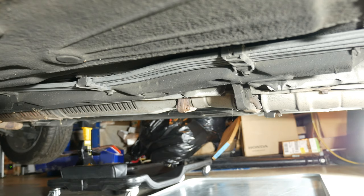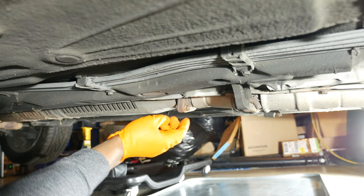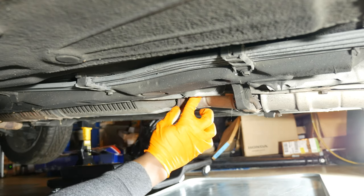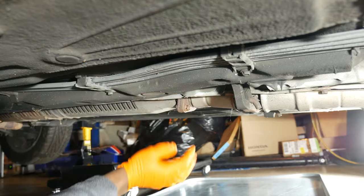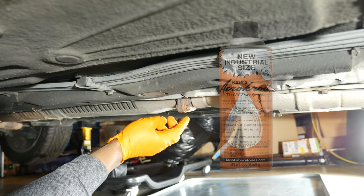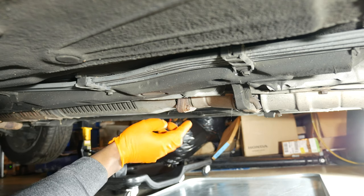I decided to go ahead and pull the catalytic converter so I can take a closer look at it. I have the car in the garage with the front end on jack stands, elevated as high as my floor jack will allow, with the jack left in place as a secondary support. Based on my experience, it's a good idea to spray the fasteners with penetrating oil such as PB Blaster or Kroil, even if the fasteners seem like they should easily break loose. Letting the penetrating oil soak in overnight seems to work really well.